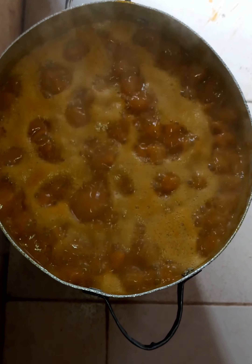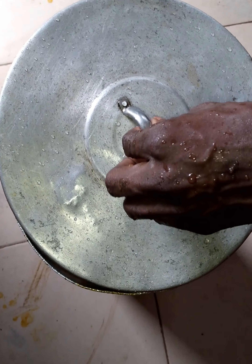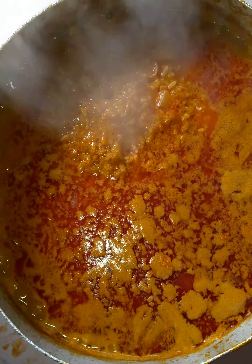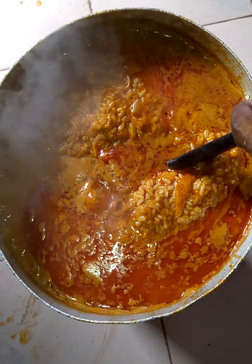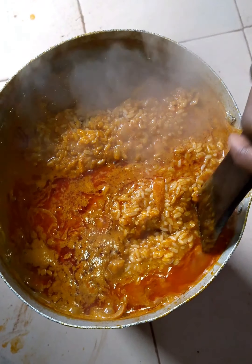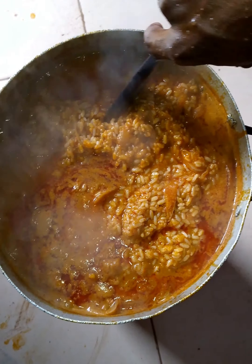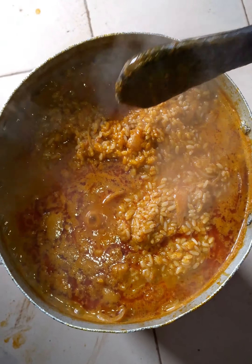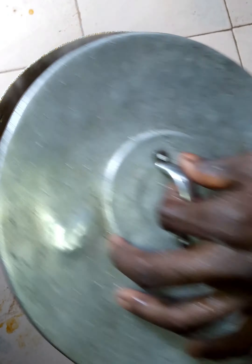Wow, if you are here, the aroma is just amazing. Wonderful aroma. The reason why I am doing it like this is for the water to go down. You add your gas so that it will not burn. Cover it again.